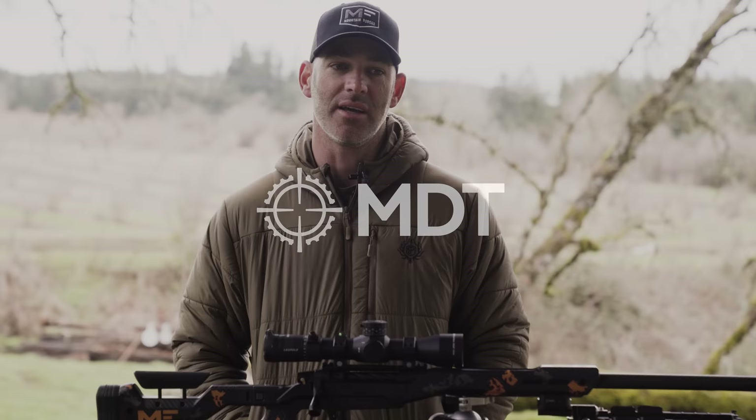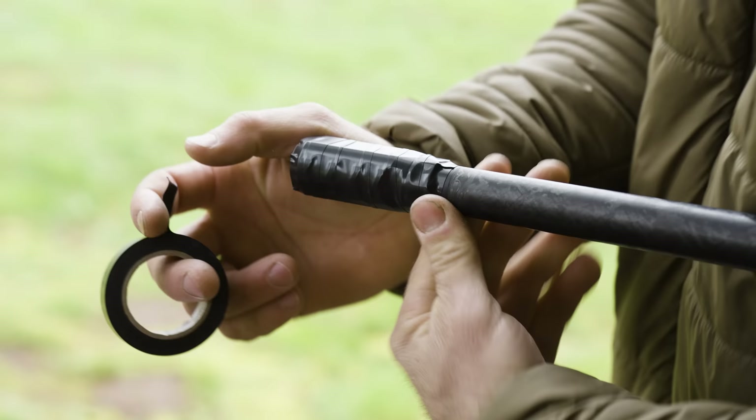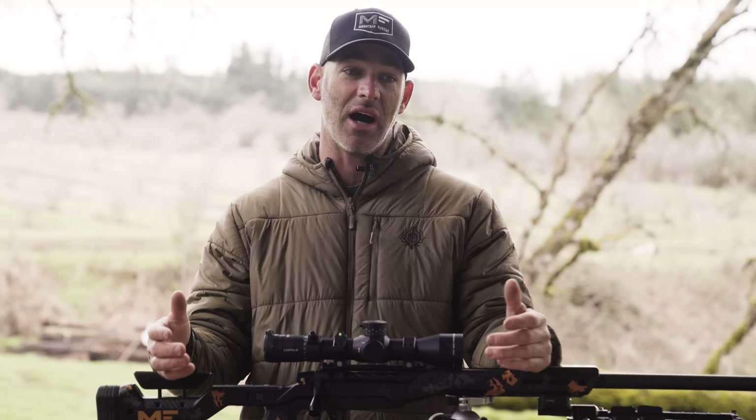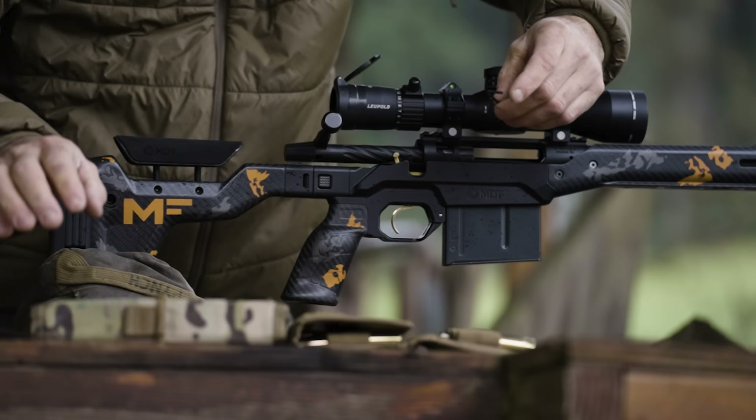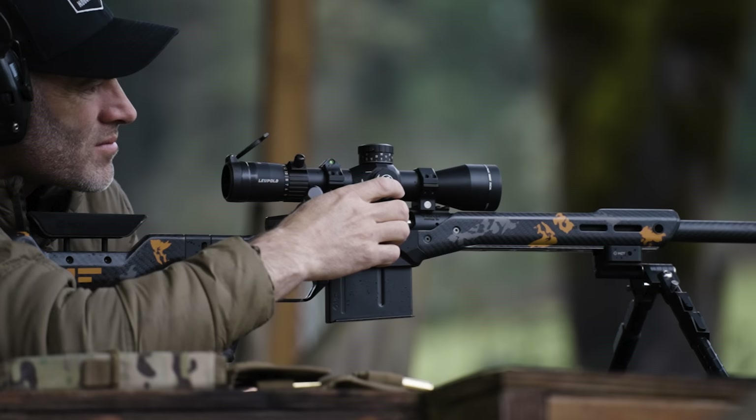One of the things I do when I'm hunting to keep the barrel dry, dust free, and dirt free as possible is I like to put electrical tape on the end. Nothing new — people have done it for years. I've run into people who were skeptical at first — at your 100, 200, 300-yard range you're not too concerned about accuracy. But over the years of me doing it and testing at 500, 600, 700 yards and out, I've become pretty confident that the tape doesn't affect anything.